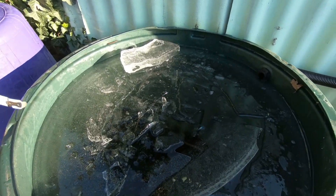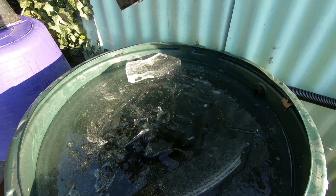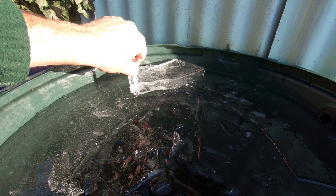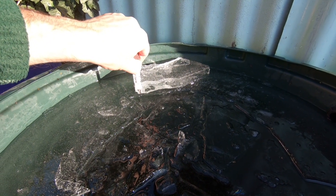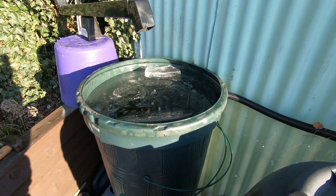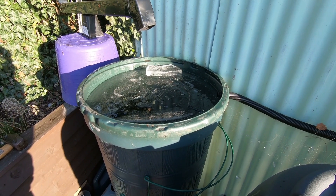So there we have it. I've cracked into that without actually splitting the water butt, which was always a possibility. And that's what I've got out of the centre — about an inch and a quarter. So I think Tony's gone and beaten me. I blame my son for melting it. Thanks for watching and I'll catch you in the next video. Bye for now.